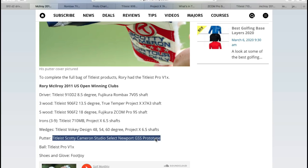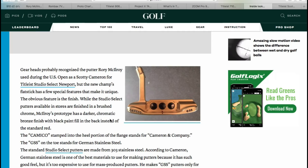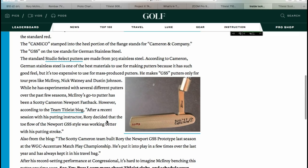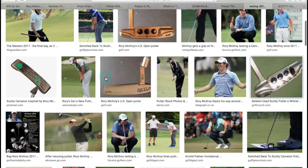Going through the research into the Scotty Cameron Studio Select Newport GSS prototype that McElroy used for the 2011 Congressional win was the most interesting and exciting part of this whole video, mainly because I learned a hell of a lot. GSS stands for German Stainless Steel, which according to Cameron and Company is the best material you can possibly use for a putter head. That being said, it's so expensive to produce that it will never come to mass market, because they can't charge the money that it deserves when being sold. Therefore, these putters are one of a kind, designed for tour players and tour players only.